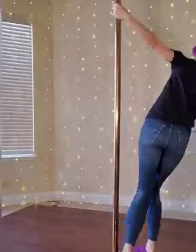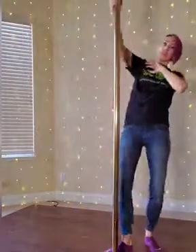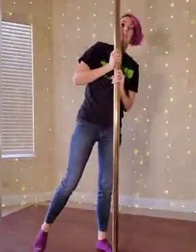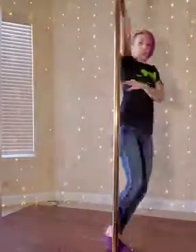Then just walk around the pole, leaning away from it, and lean in each direction. Try the other direction too — lean, lean, lean. That's it: push, pull, swing — then you know your pole is okay.